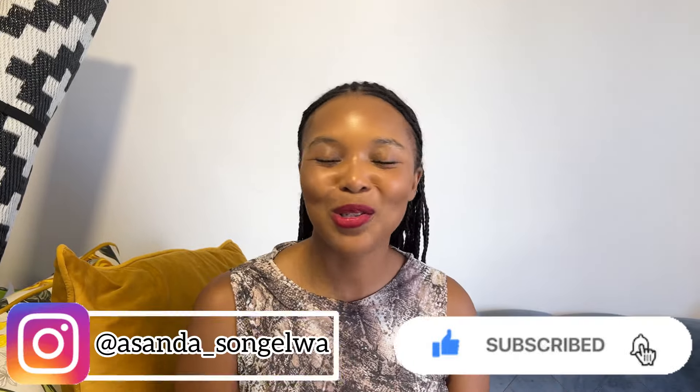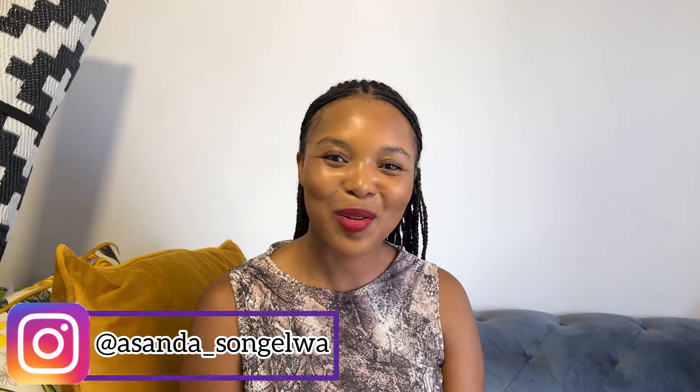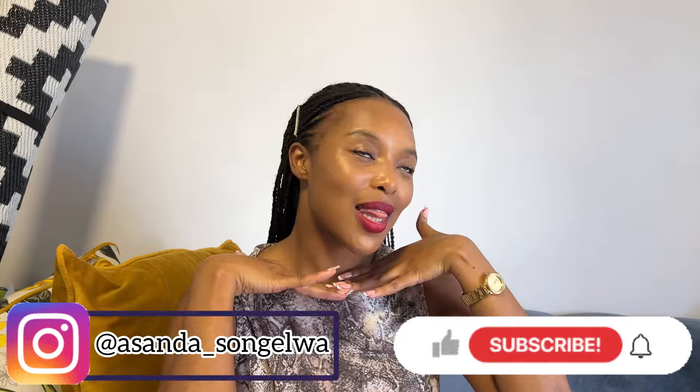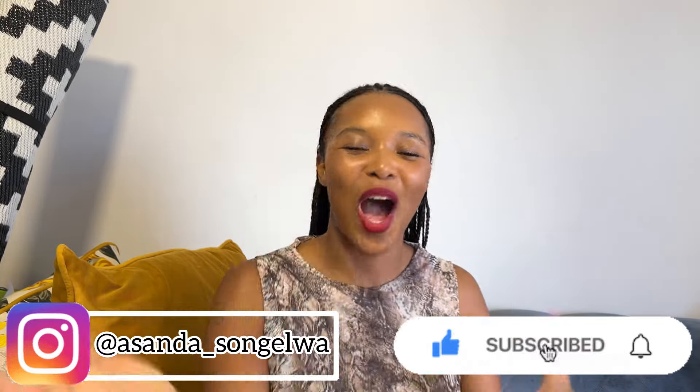I think that is it, you guys! Thank you so so much for watching this video. I hope you enjoyed it. Please don't forget to like, comment, subscribe, and turn on that notification bell so that you get notified every time I post a video. Bye!